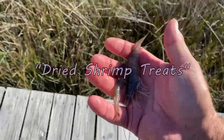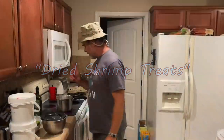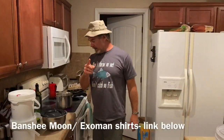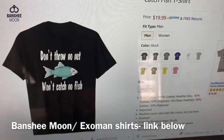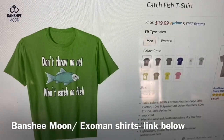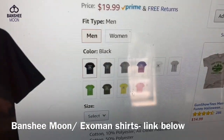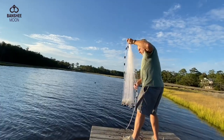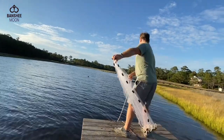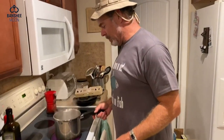Don't step back too far. First thing I want to tell you is don't be jealous — of my shirt. You can get one of these. This is an Exo-Man shirt. Don't throw no net, won't catch no fish. Exactly. That's life, right? Seize the day, my people.